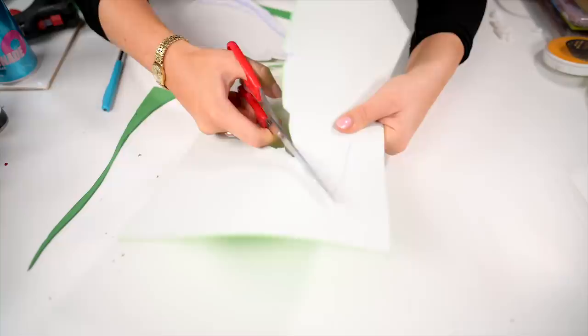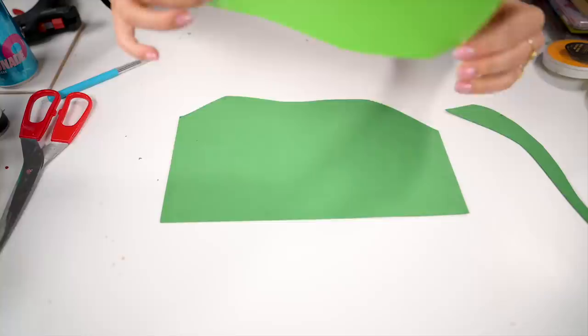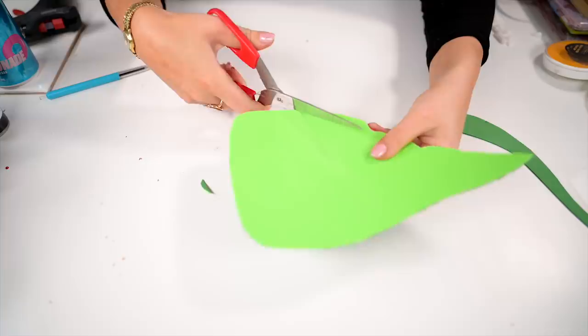If you don't have green foam sheets, you can use cardboard if you like — just paint it green and you're good to go. It doesn't have to be that complex. Anyway, since we did have those foam sheets and the green paper, we made it like this. With the ears cut out, we need to make them more zombified.